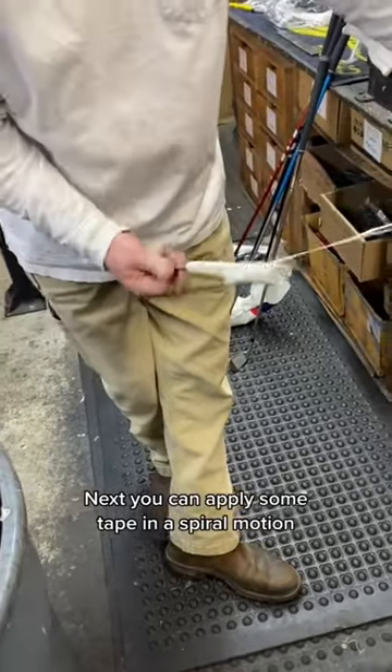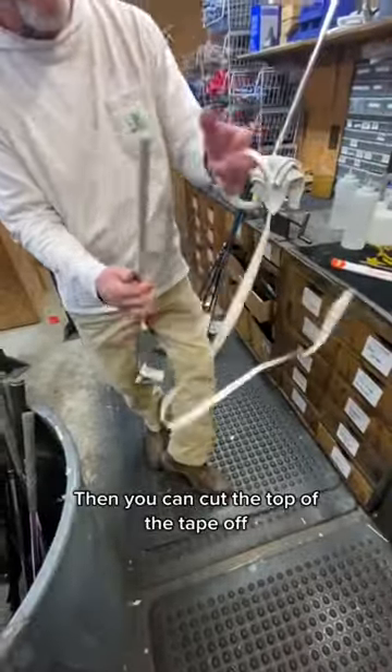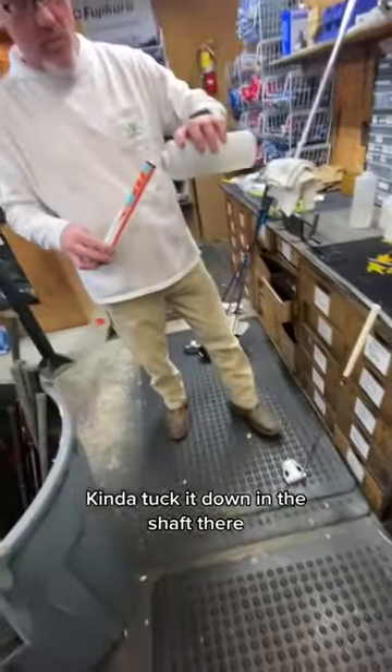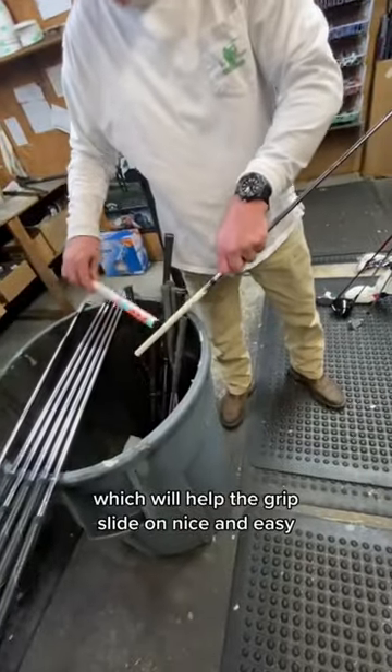Next, apply some tape in a spiral motion down where the grip's going to be. Then cut the top of the tape off and tuck it down in the shaft — that'll be good.